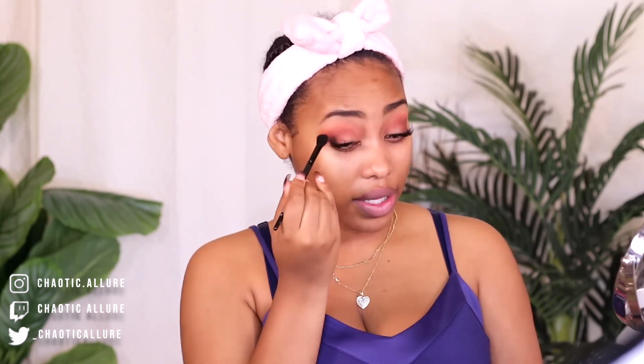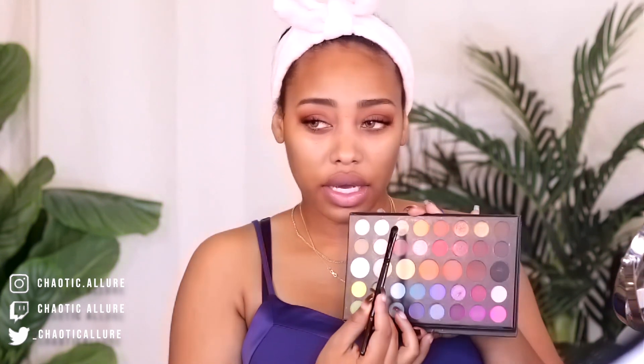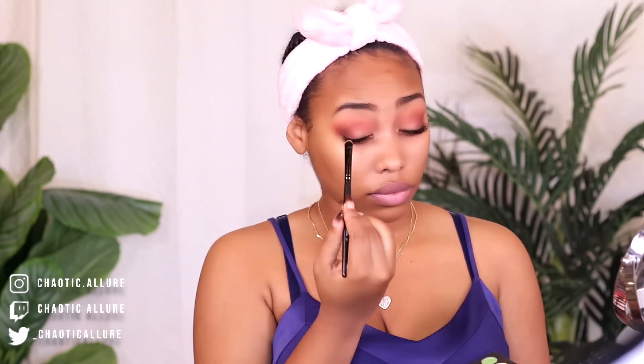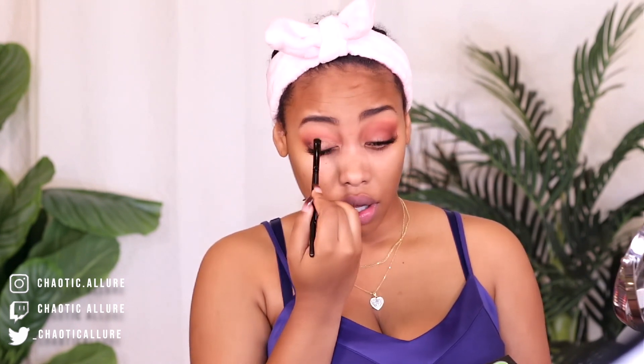I'm going to go with this fluffy little brush and we're just going to blend it — not go inside, but on the outer part, just kind of go over it once. Then we're going to add this color right here, it's like a goldish yellow. We're adding it right in the middle. And now we have this — isn't that gorgeous?